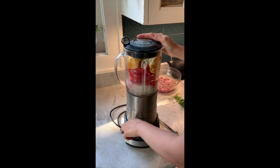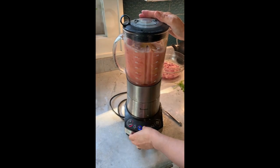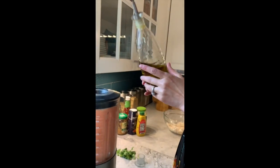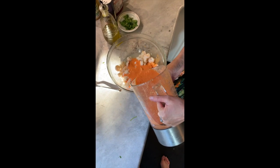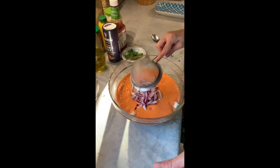Now we're going to blend it. Add a little bit of ceviche and the onions that have been marinated in a little bit of lime and salt.